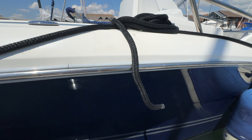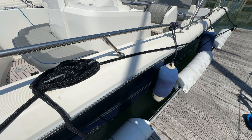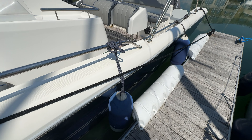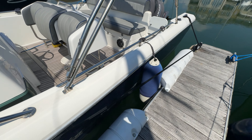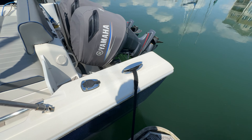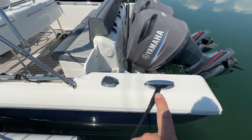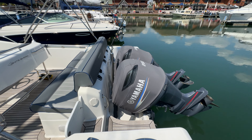We've got a stainless rubbing strake set onto some rubber, going all the way around the outside of the hull. There's a nice shiny blue hull — a bit of salt on there at the moment that should wash off with fresh water — plus more hull graphics. As we come back to the stern, we have a fishing rod holder and a retractable cleat.